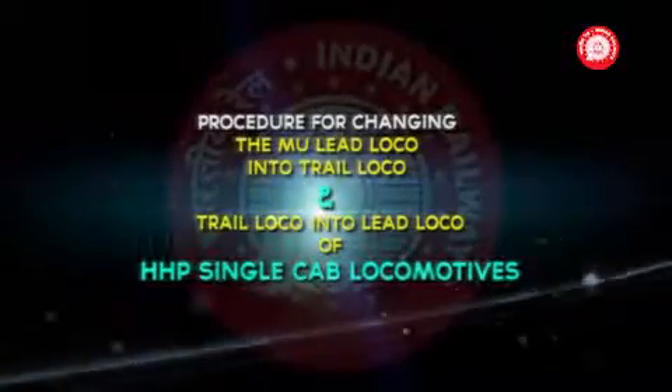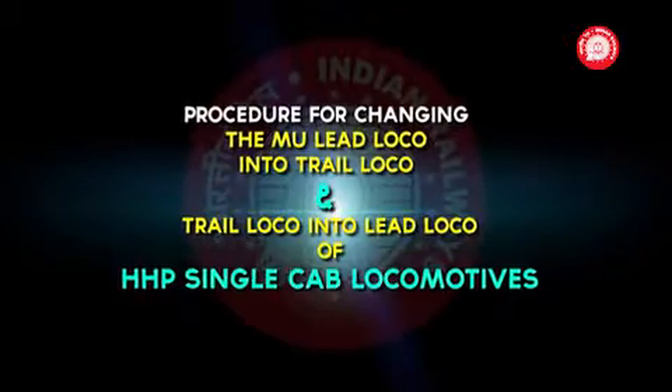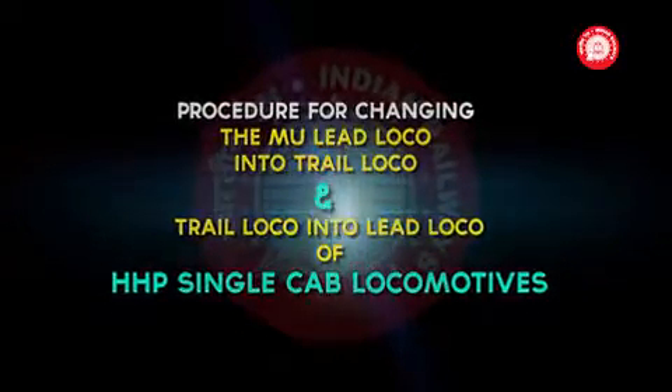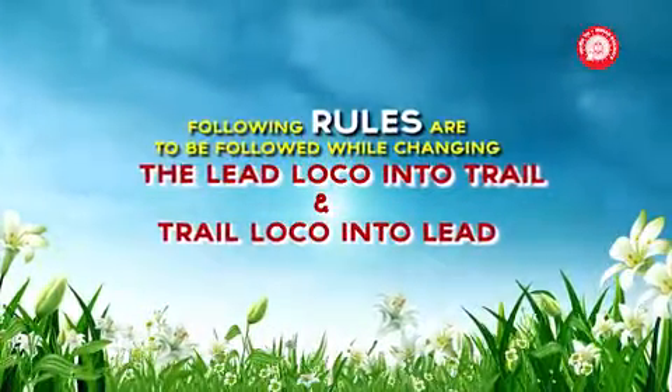Procedure for changing the MU lead loco into trail loco and trail loco into lead loco of HHP locomotives. The following rules are to be followed when changing the lead loco into trail and trail loco into lead.